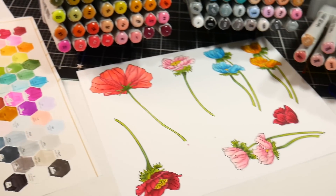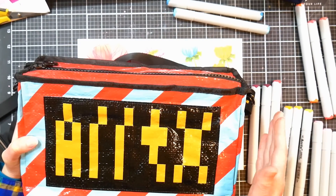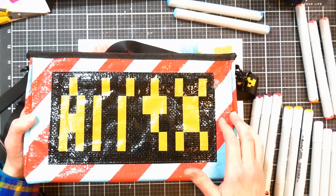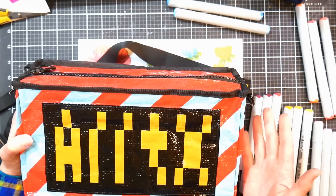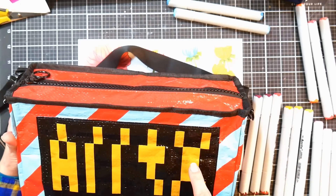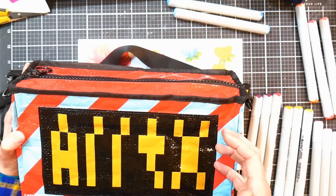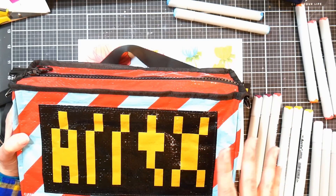Hi there, Lindsay here, the Frugal Crafter, with another product review. This time it's a set of markers, and I wanted to post this review today because these markers are just available today — they're brand new. I received this set a couple weeks ago. I want to disclose that the Artix company sent me this for free so I could review it. These are going on sale today on Amazon with a 10% off coupon available for one week from today, February 23rd. The markers will be around a dollar per marker on either set.